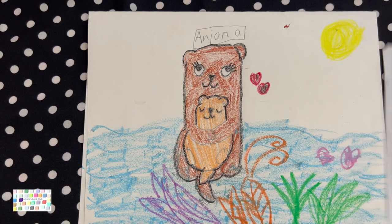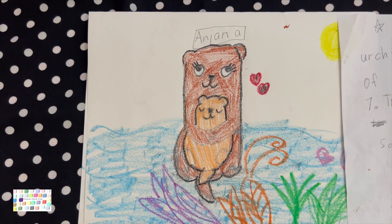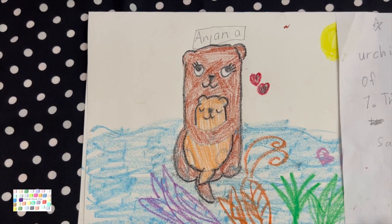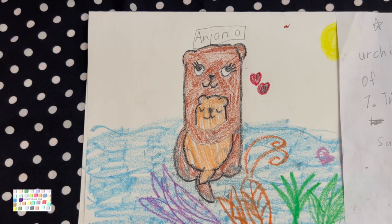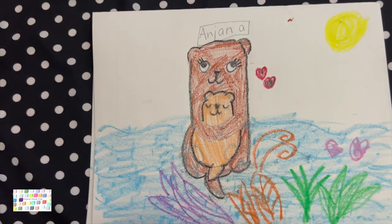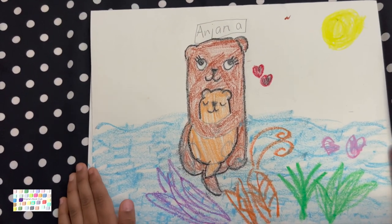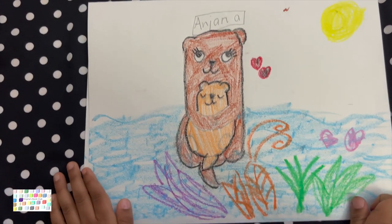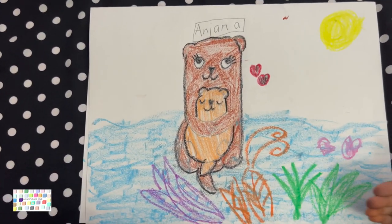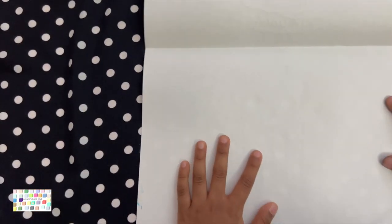Fact number six: Otters eat urchins and other kinds of meat and stuff. Fact number seven: The baby pup lays on its mama for safety. Whenever you see an otter, you're really special because you know facts about otters, and that makes otters and you special.